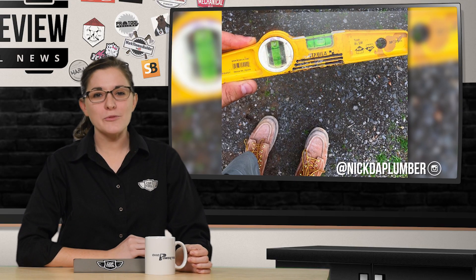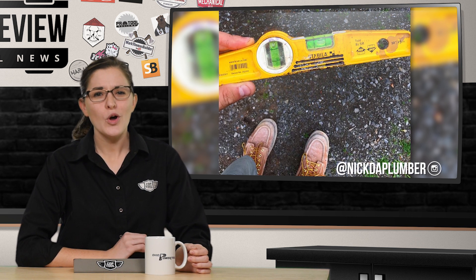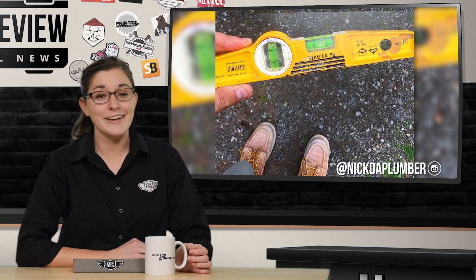And finally today, Nick DePlummer showed off his reliable Stabila Torpedo level and proposed the question: what's your pocket level of choice? If you've got a favorite, you can go argue about it with Nick on Instagram.